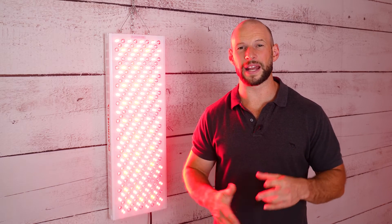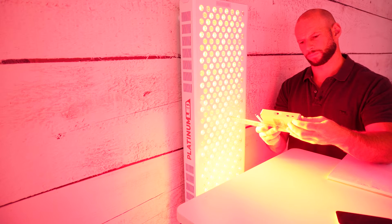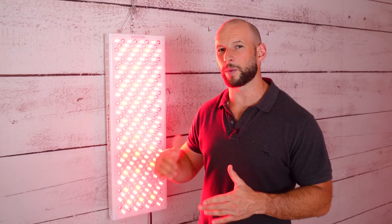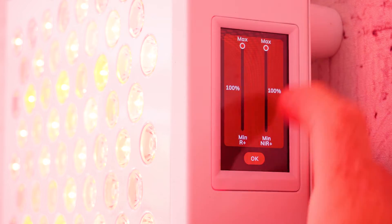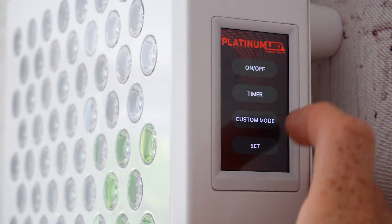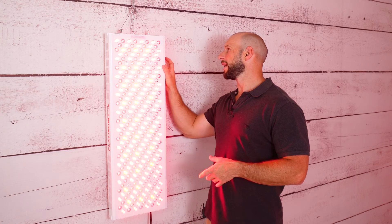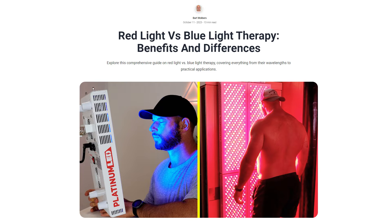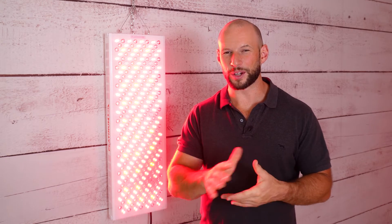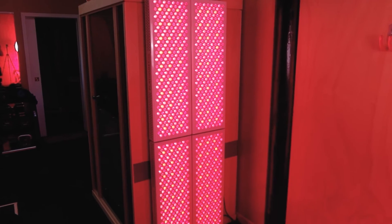Additional pros: there are multiple customer support options — email, live chat, and a US phone number. Power output figures are solid; not the highest available, but some people prefer lower intensity, and you can dial intensity from 1% to 100% via the control panel for flexible dosing. The blue light can be easily enabled or disabled — there are benefits to blue light, though it's not for everyone. Finally, buying multiple panels gives you a discount at checkout.